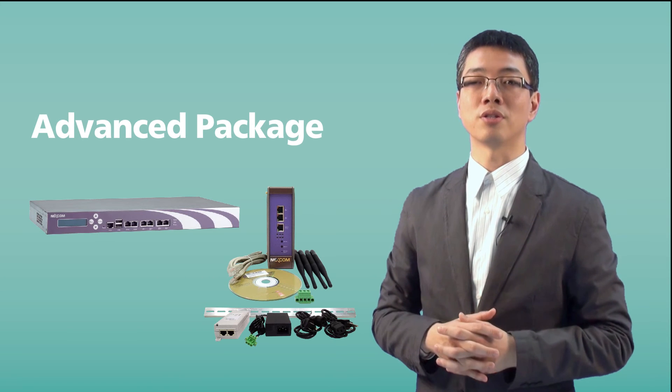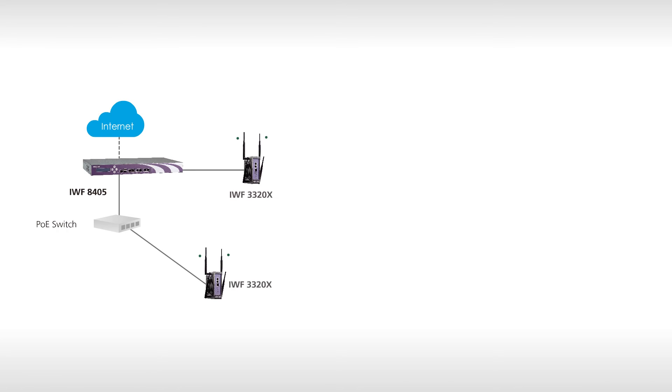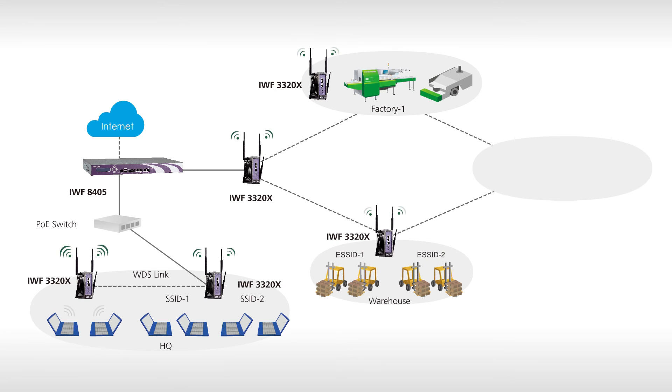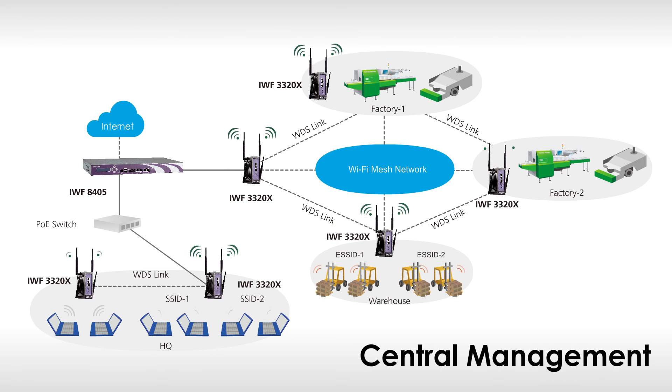The first feature in the advanced package is central management. Traditionally, it can be a headache to manage tens or even hundreds of wireless APs. It is more efficient for IT managers to deploy an AP controller like the IWF 8405 to centrally manage all wireless APs located at different locations.